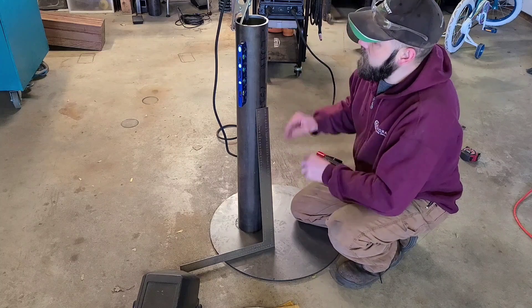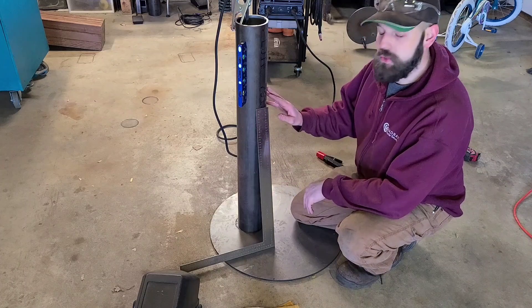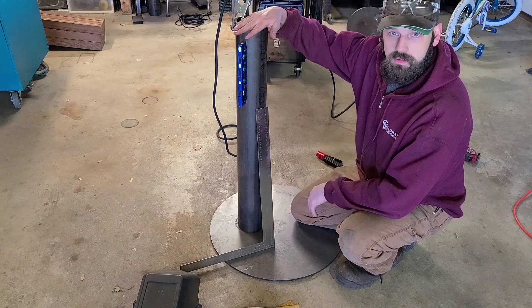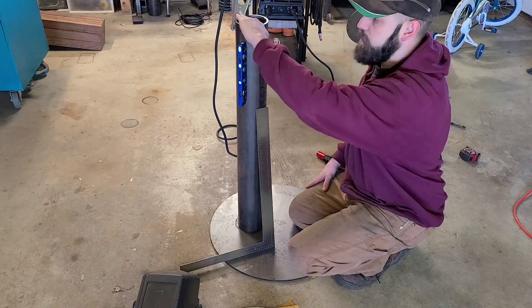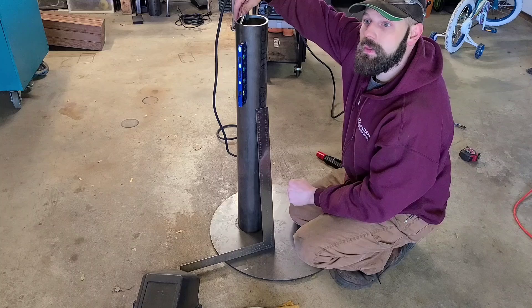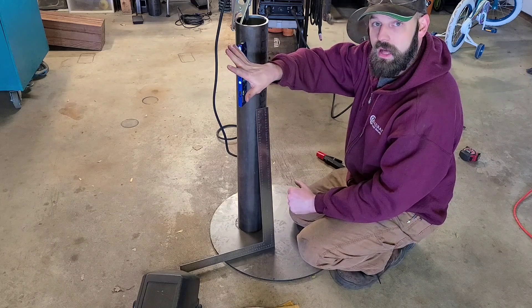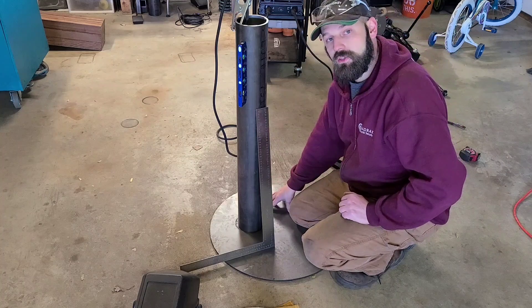The trick to squaring a piece of tubing to something flat is to find what's called the high spot on your tube. When tubing is cut it is not always cut at a perfect 90 degree cut. There is usually a bit of an angle — whether it's an 89 degree cut or 88 degree cut. There is a slope on this part, and you want to make sure that you tack your part on that high spot. Because if you tack on the low spot, when you try to move your part into position to square on the opposite side you can't, because the high spot is then resting against your base metal.